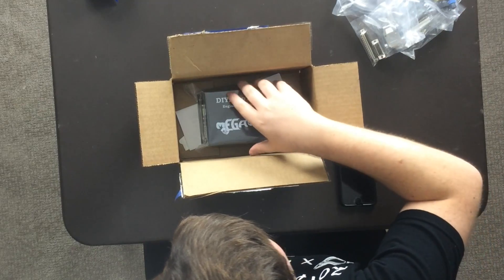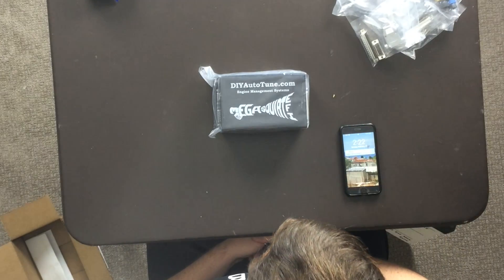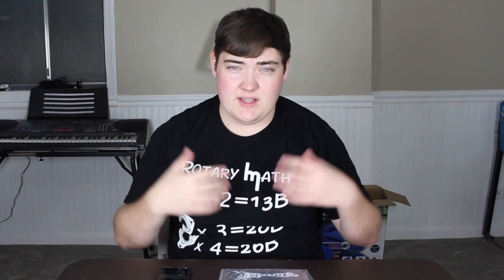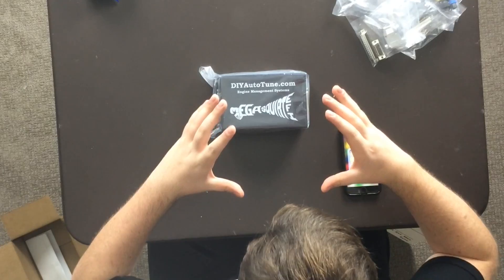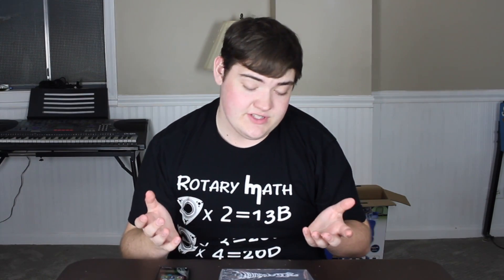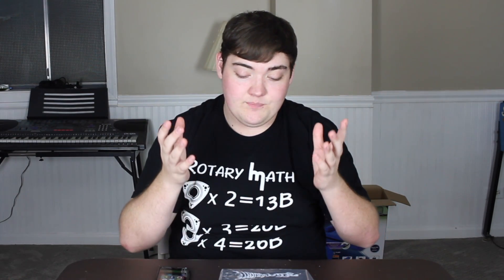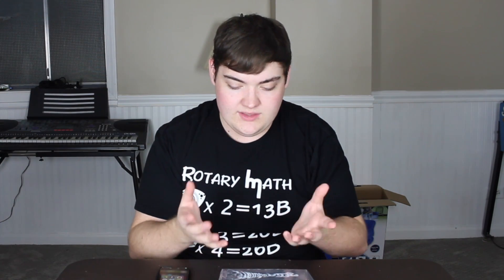That's a little tidbit for videos to come, but this is the Megasquirt MS3X — that's the name of it. Let me pull it up here and show you guys all the specs for anyone interested on a base level. This is the ECU that I use; it's a Megasquirt MS3X. I'll leave a link down below if you guys would like to check that out for yourself.